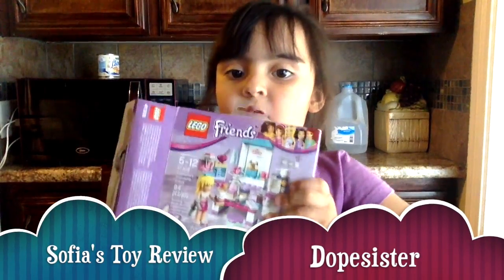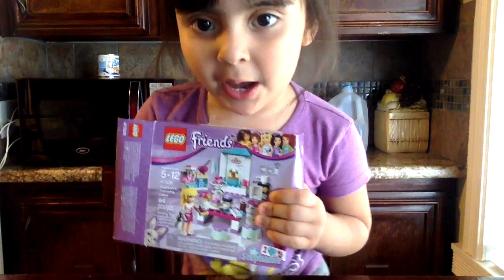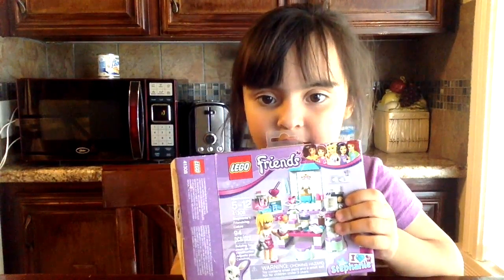Hello, my name is Sophia, and today we're going to do a Barbie Lego. Yep, these are the pieces.